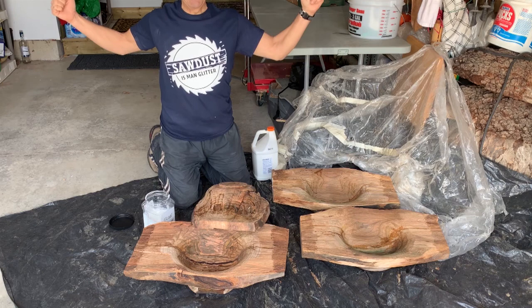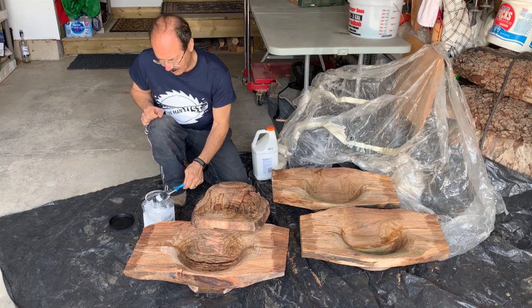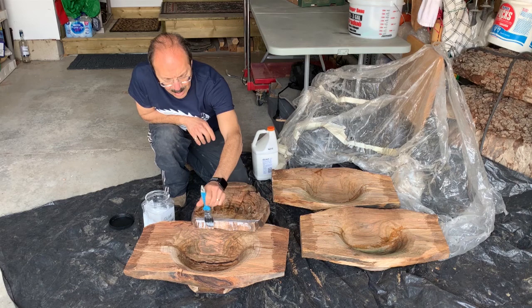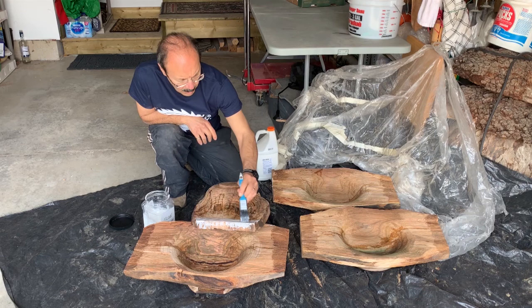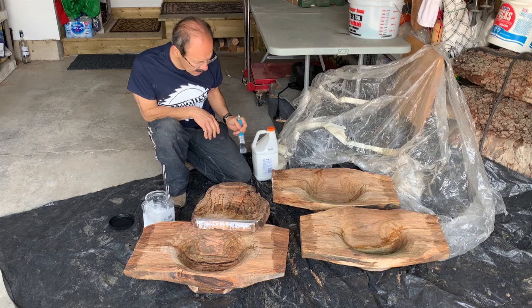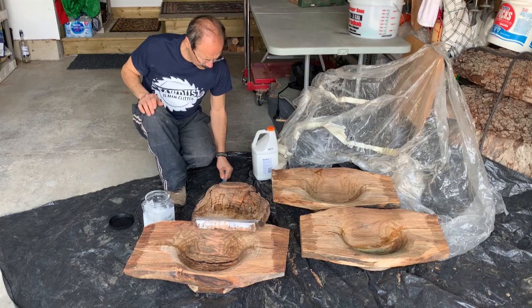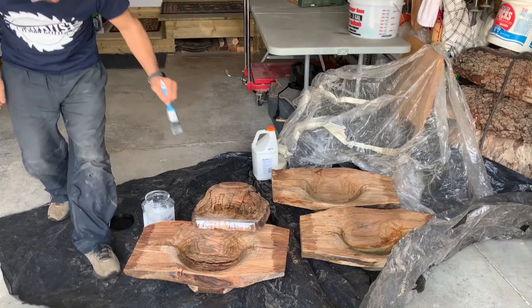There's nothing too fancy about putting this end seal on and I'm only going to put it on near the ends. I find these burl pieces really don't crack too much on the inside — it's mainly the ends I want to worry about. With these ones already having existing cracks, I'm probably going to fill those with epoxy later. Put on a nice thick coat, maybe even two coats.